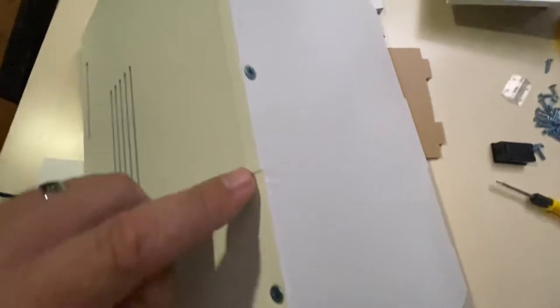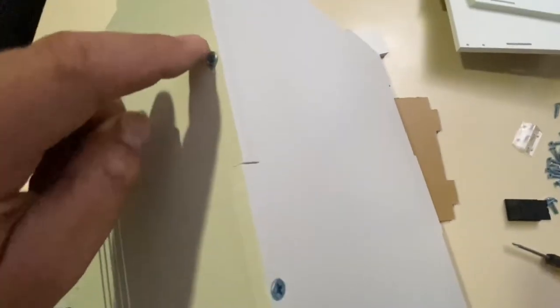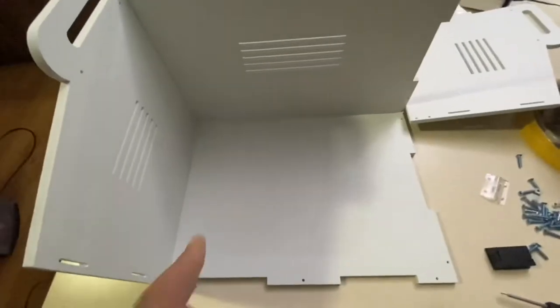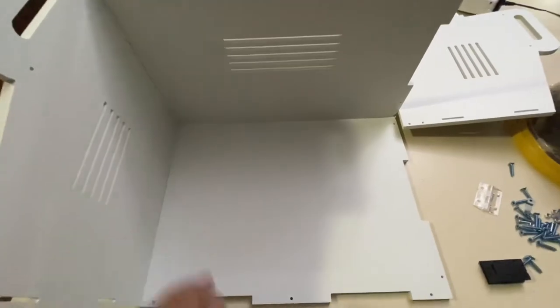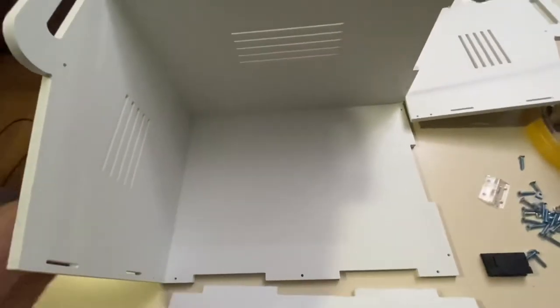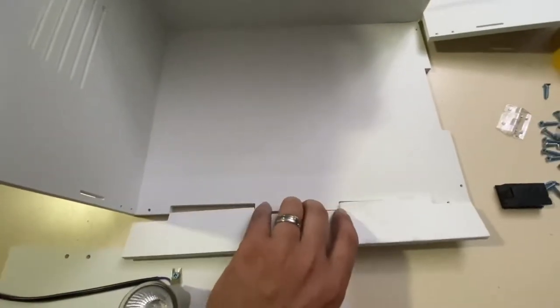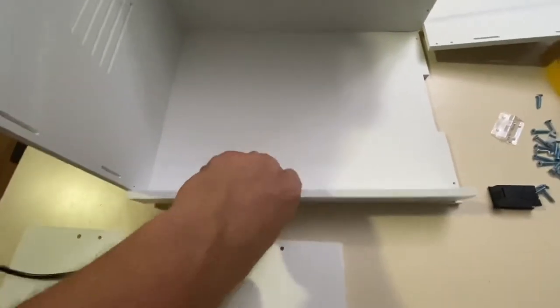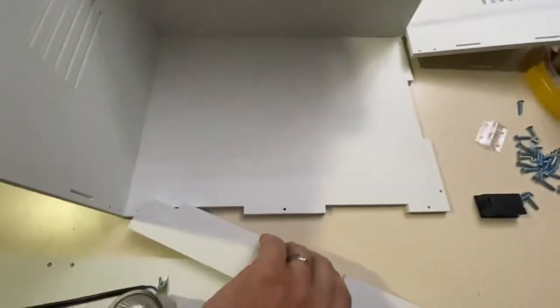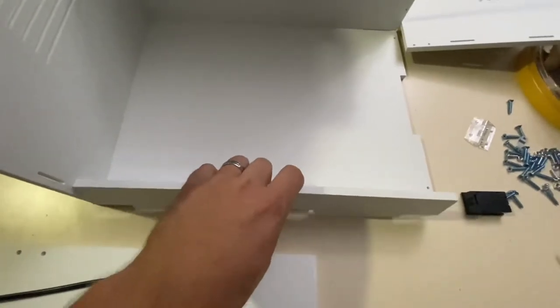I'm going to screw the bottom and the back piece together — those screws went on there — and then I use the longer screws. Now it's having me assemble the left-hand side with the same type of screws, so this side is secure. The next piece is this front small piece — it's pretty much just matching up where the screw holes are.